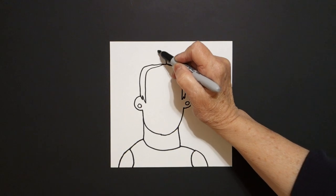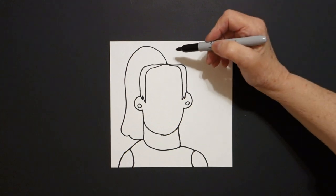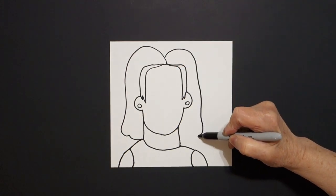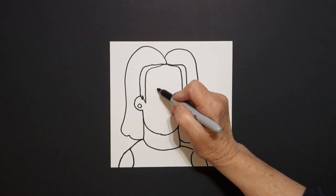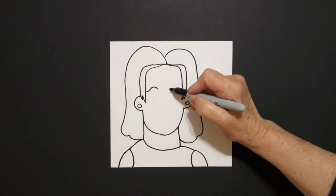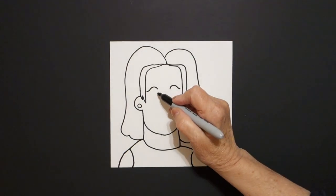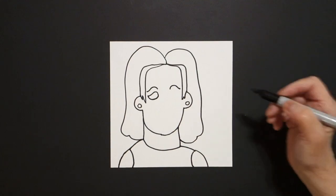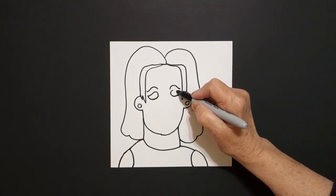We're going to draw a big curve line down, in, connect. On the left and a big curve line down, in, and connect. Come right here on the left and we're just going to draw a curve line on the left, curve line on the right, curve line down, on the left curve line up, curve line on the right. Come back to our dot, big curve line, and curve line down, in, connect.